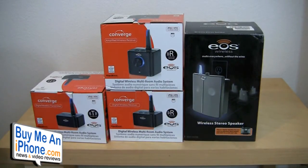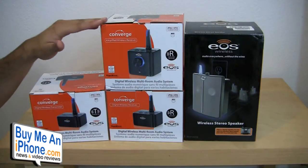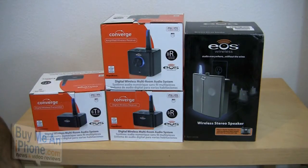Let's go ahead and switch to the other camera. I'm going to give you guys a demonstration on how you set up the transmitter on my iMac, and then I'll show you how this works in conjunction with the amplified wireless receiver and also the digital wireless receiver.